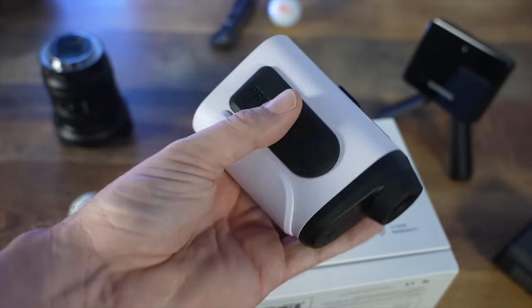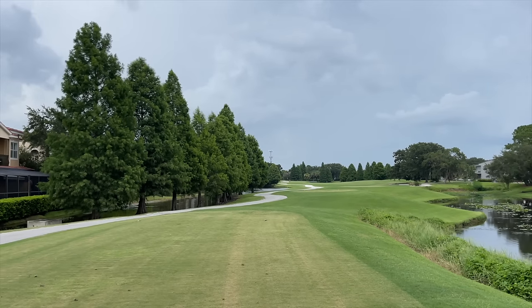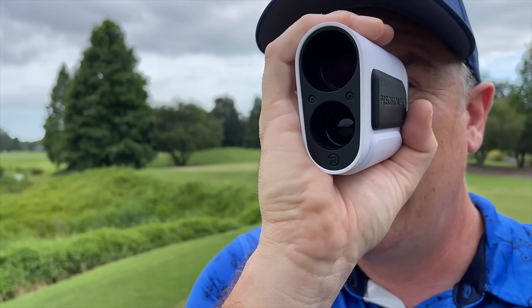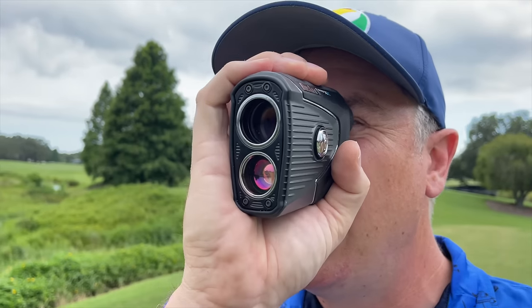I've got both rangefinders here — the Precision Pro and the Bushnell. We've got a flag way out there, about 360-ish. The Precision Pro is good for up to 600 yards. I'm getting 354 consistently. It's very quick and very snappy, and the haptic feedback is really nice — more powerful than most. Now pulling out the Bushnell, which has the red light inside — it's also telling me exactly 354. So these two are spot on; the Precision Pro is spot on with the top-of-the-line optics in the Bushnell Pro XE. That's a good start.